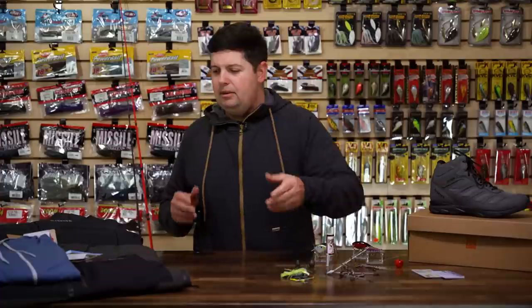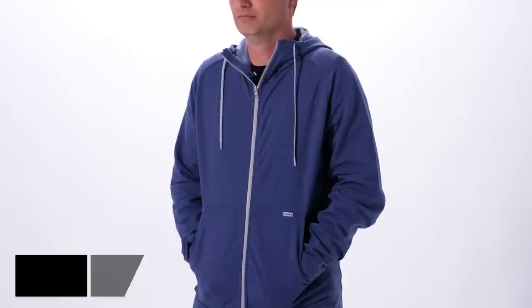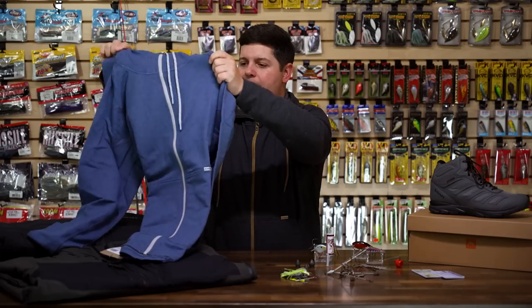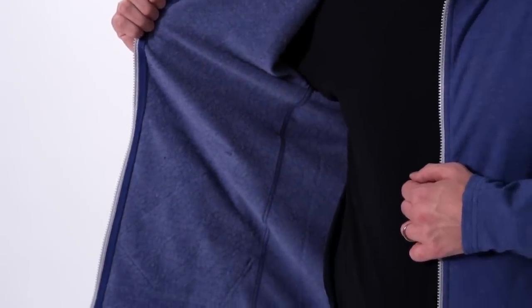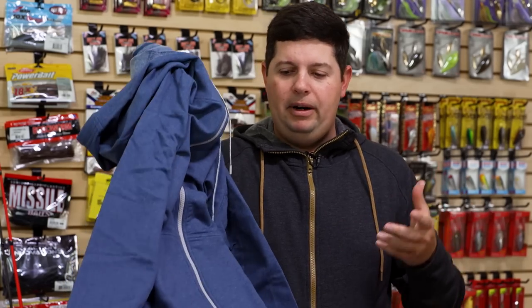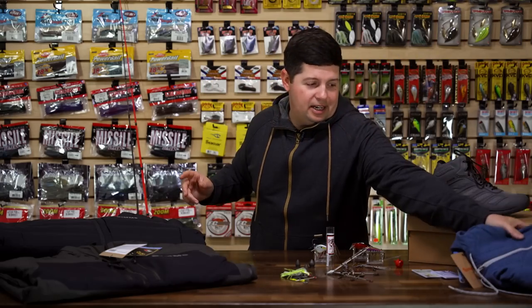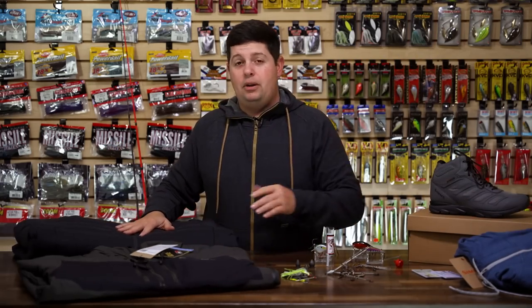Let's talk about some apparel from Simms — great for this time of year. First is the new Vermilion Hoodie. I'm actually wearing the black color and we also have it in navy blue. This is probably one of the most comfortable, softest hoodies I've ever had. It's got a brushed fleece on the inside, it's ultra soft, it's a cotton poly blend with a lot of stretch. Great for wearing around town, or you can wear it on the lake as an insulation piece underneath your shell.